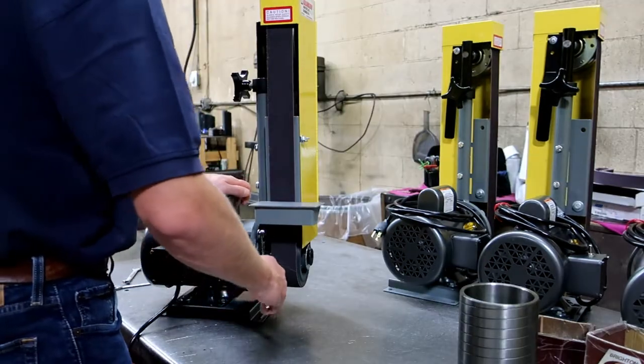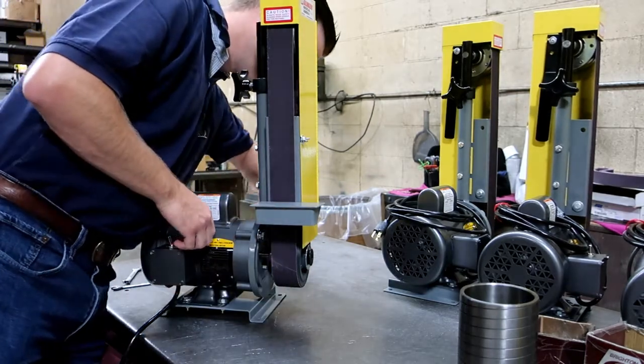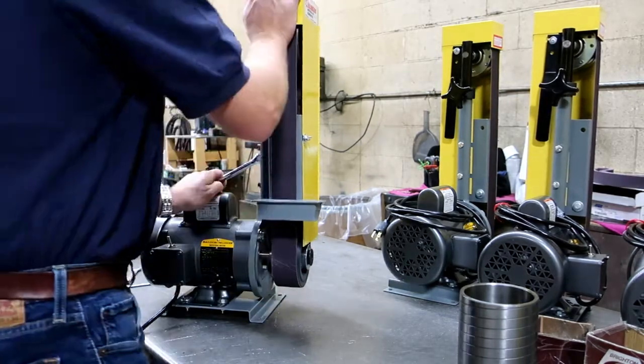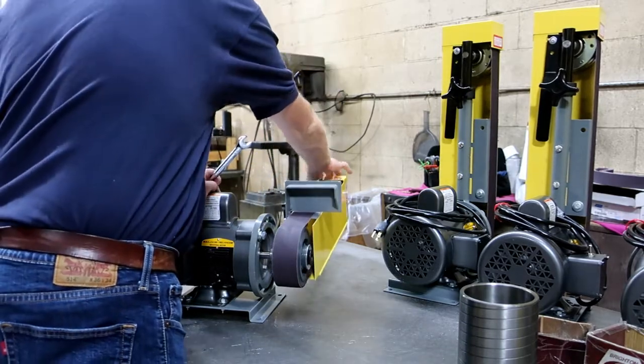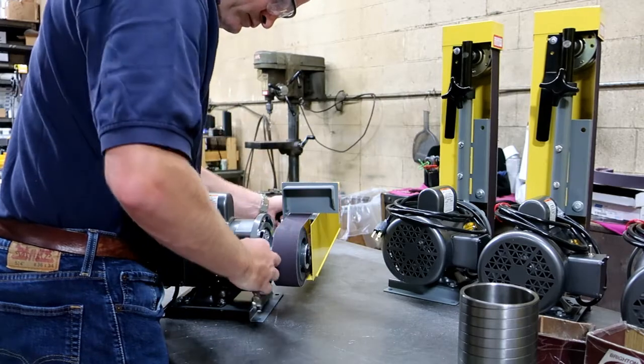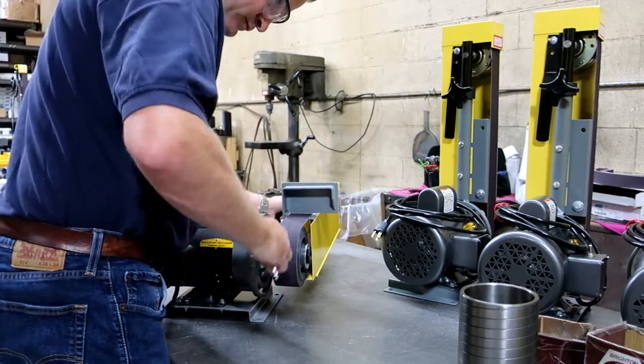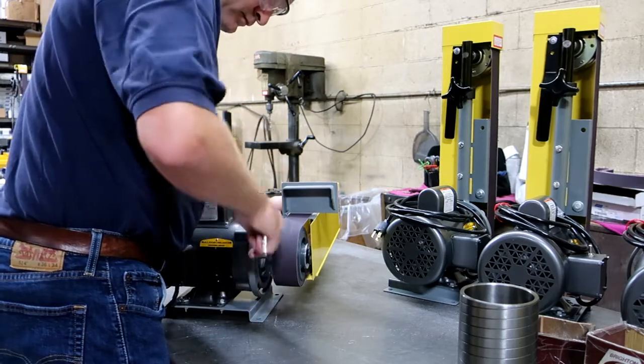In order to change position, all you need is a box wrench. Slightly loosen the bolts and adjust to the desired position. This industrial workhorse can fit in any size shop due to its compact design. It's only 50 pounds, so it's easy to move.